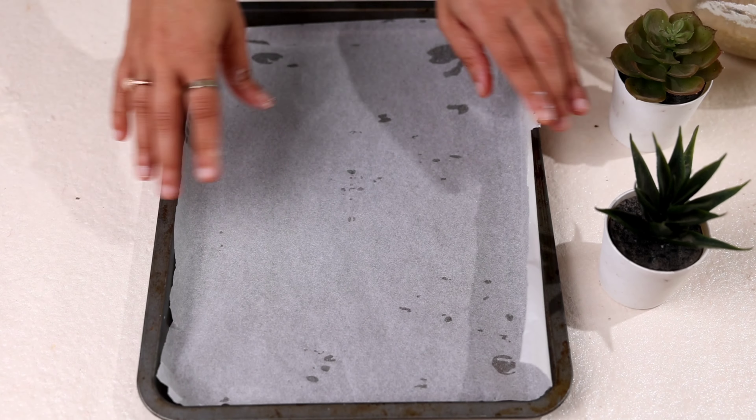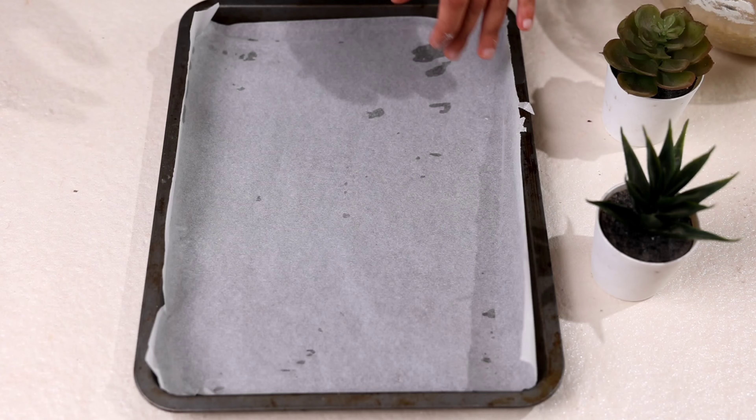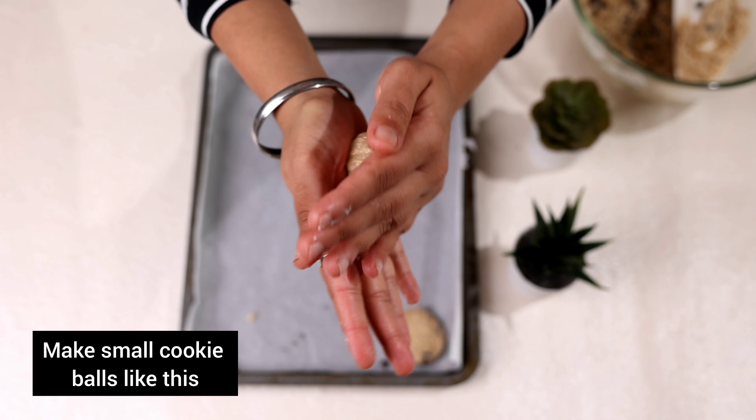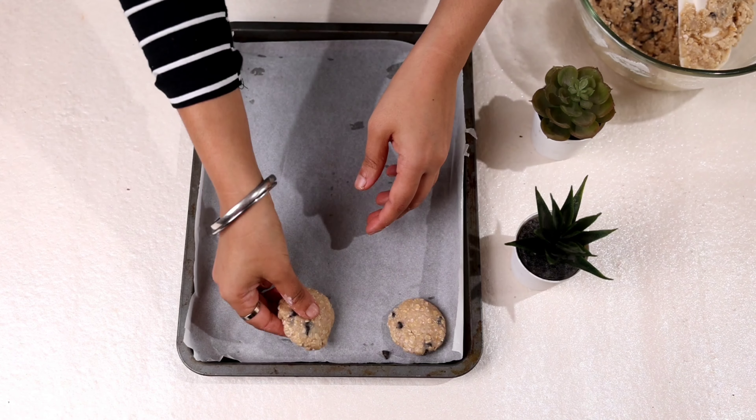Now we will take a baking tray with parchment paper or butter paper. Make small cookies, just gently press them, keeping them at a distance.